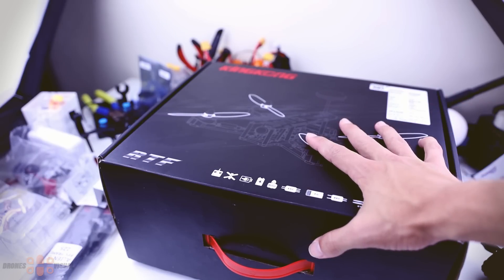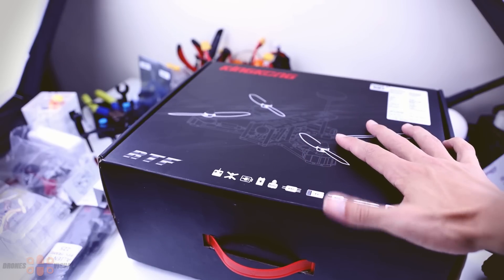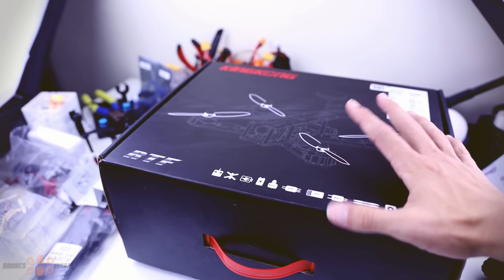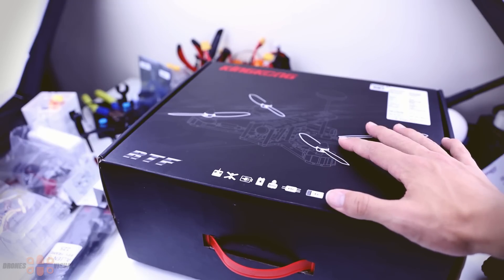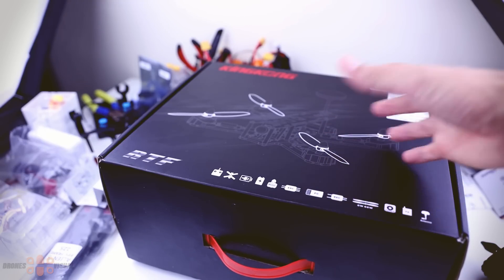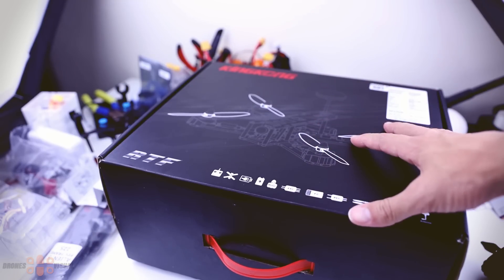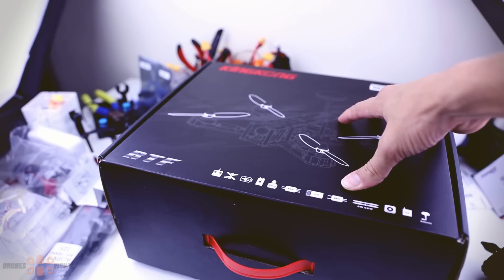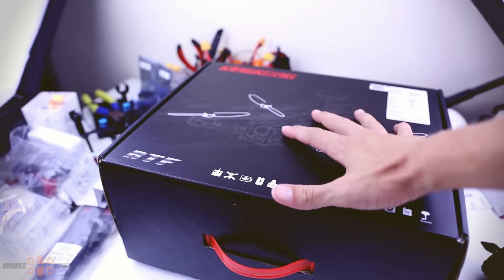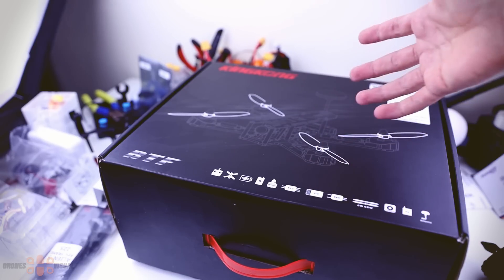Today I'll bring you a light review and unboxing of a couple of FPV racers that come ready to fly - the King Kong 210 GT FPV racers. There are three versions being sold now: one comes with a CC3D, one with an ACE 32, and the other with an F3 racing flight controller. I have the CC3D version and the F3 version here, and today we'll look at the CC3D version, with the F3 version in the next video.